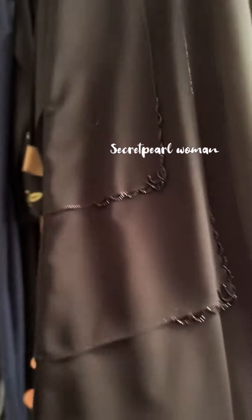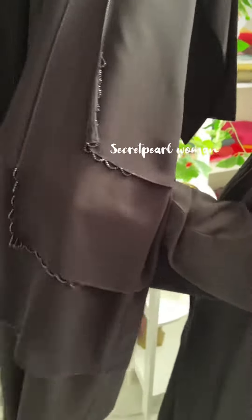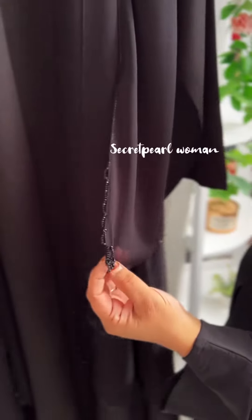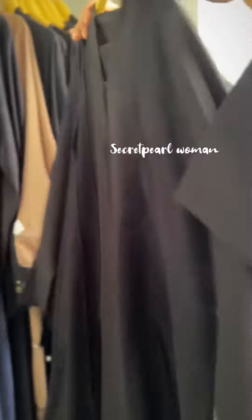Handwork is a beautiful abaya. Handwork is three-layered in the front portion. Handwork is chiffon in the front portion. We use Indonesian chiffon — you can use it in the front and back.